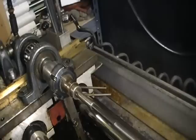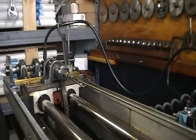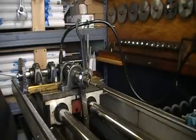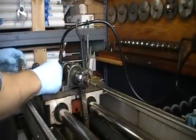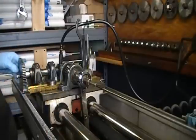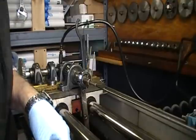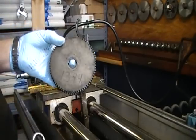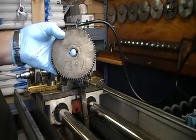I'll go ahead and set up the 18 gear and we'll be able to see the difference in travel. Those were the 13.94, also known as the 14 gear.